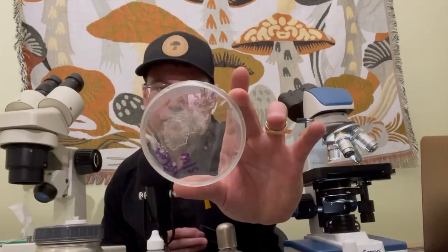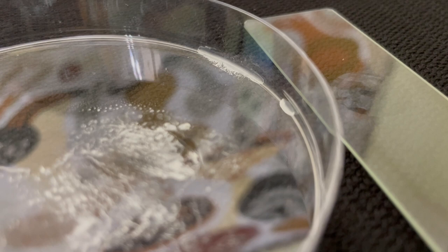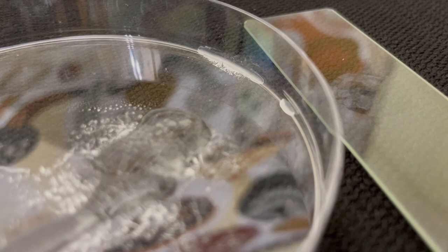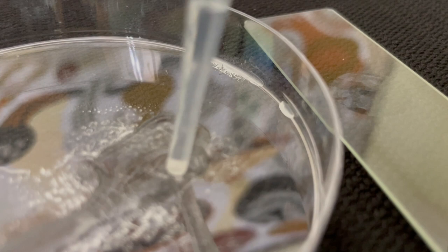For the first slide, I'm going to prepare a wet slide with this lion's mane spore print. I've got my sterile water here that I'm just going to place on top of these spores to loosen them up off the surface. Then I've got my plastic pipetter here, and I'm just going to try to peel some of these spores right off the surface of the spore print and place this right in the center of that concave.